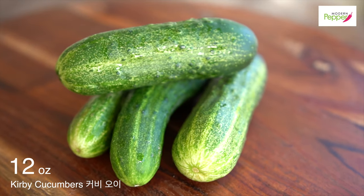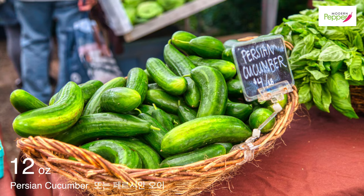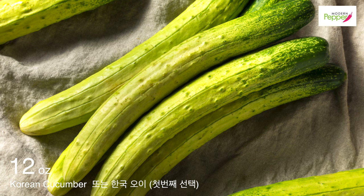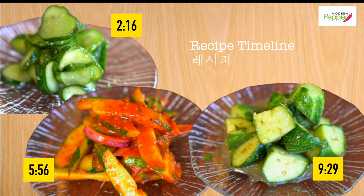To make our oimuchim we need cucumbers, and I prefer to use curvy cucumbers. If you cannot get curvy cucumbers, you can use Persian cucumbers or English cucumbers. And of course Korean cucumbers will be my first choice if you can get to a Korean market. You can skip through each section in the timeline for each of these oimuchim side salads.